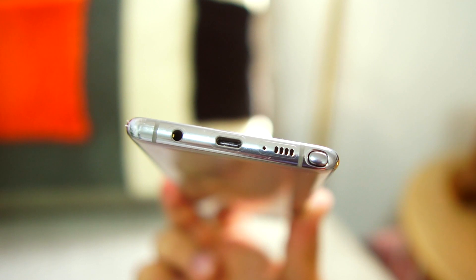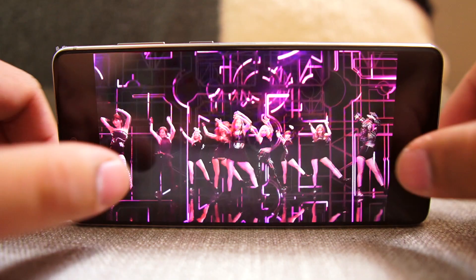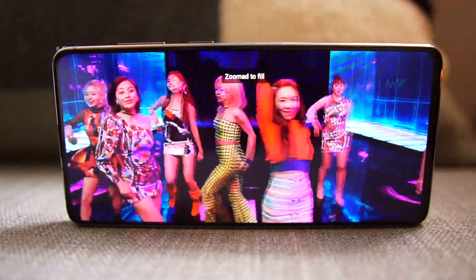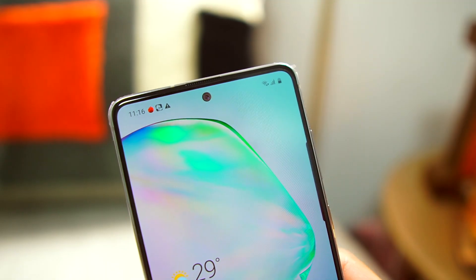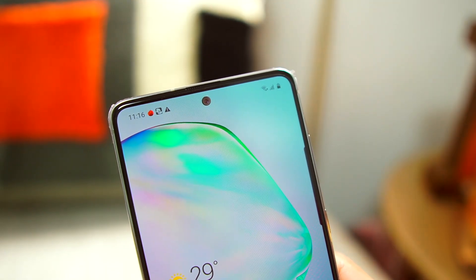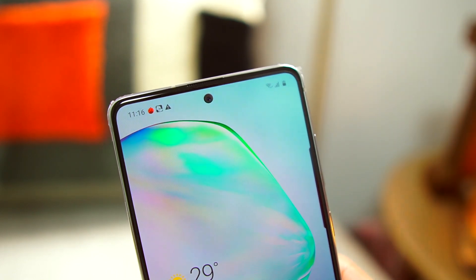On to the display — it's a 6.7-inch Full HD+ Super AMOLED Infinity-O display with 1080p resolution. Unlike the flagship Notes, the screen here is flat instead of curved. Honestly I like curved edges, unlike Mary who loves flat edges — to each their own. At the top you'll see a 32-megapixel punch-hole front camera, which is smaller than those on the flagship Notes — a really nice touch, and not as intrusive.